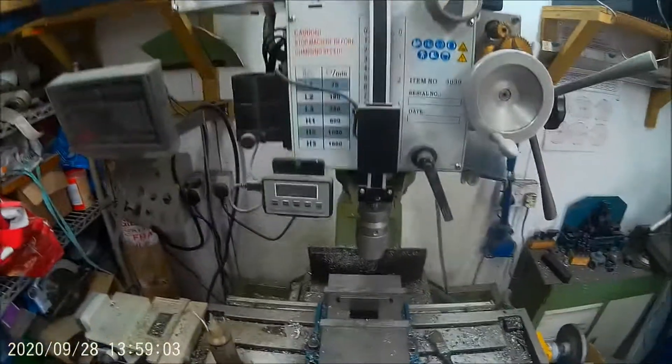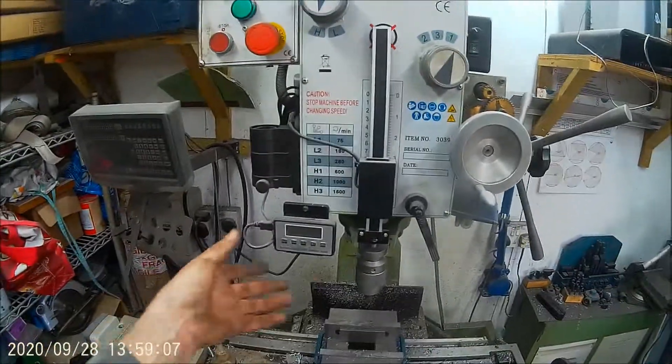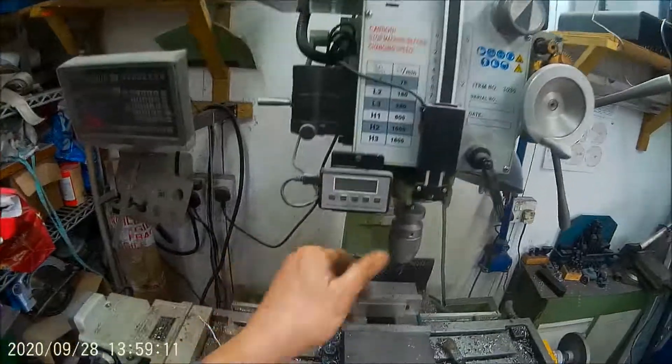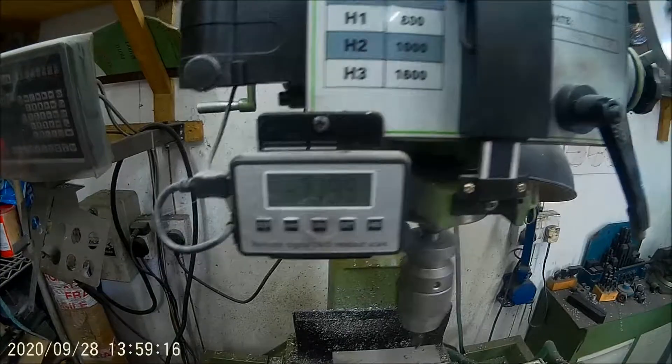Hi everyone, this is Craig. Craig wanted to see my DRO on my mill for the quill. It's just one of these little cheapy ones. Works really well.